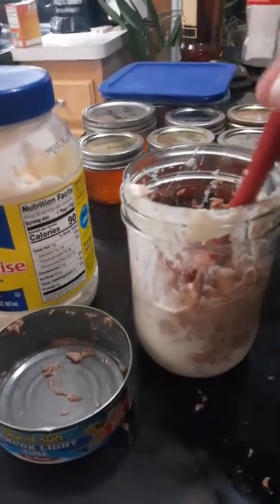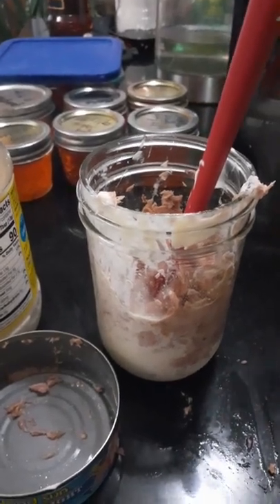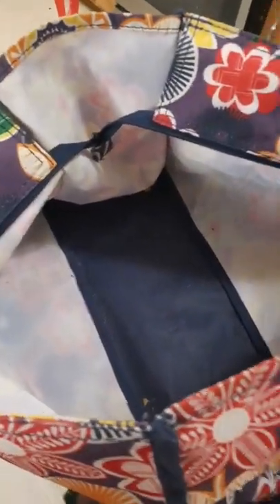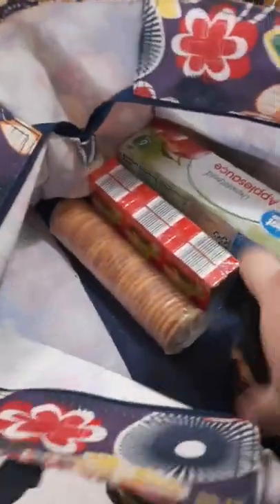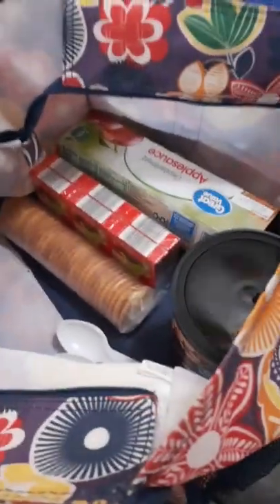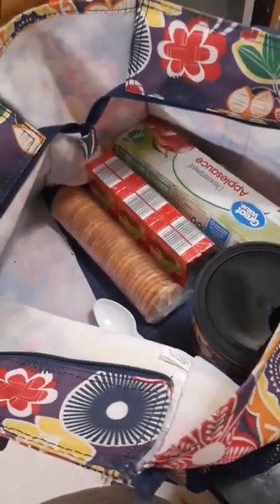I'll make a super fast tuna salad — just mayonnaise and tuna, because one of my kids does not enjoy eggs. For shelf-stable items I'll be putting in six applesauce — this is for five kids and me — boxes of raisins, a thing of crackers, mixed nuts that I've put chocolate chips in, and some spoons.